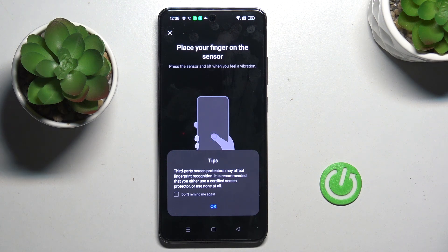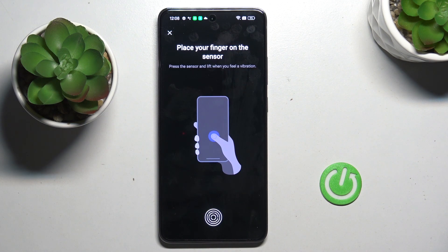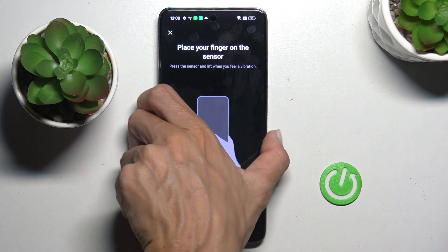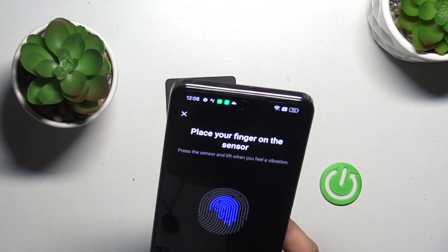This is the pattern you can use once you cannot use your fingerprint for any reason. Now let's enroll the fingerprint — grab your phone as you usually do and keep tapping until your fingerprint is fully added.